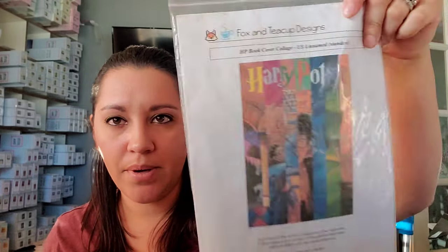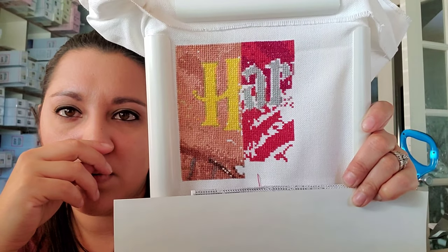Then I have Harry Potter Book Covers by Fox and Teacup Designs. I just showed this on my floss tube as well because I just did all of this the other day. That's the WIP — 28-count evenweave, two over two. Love it.